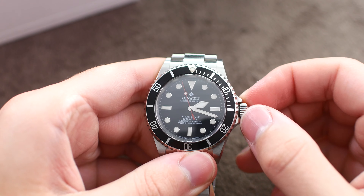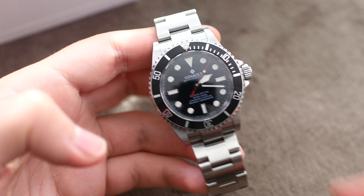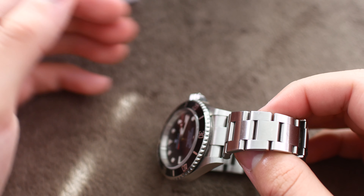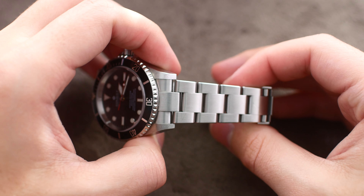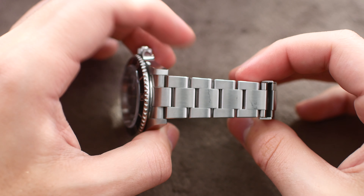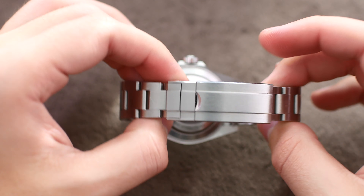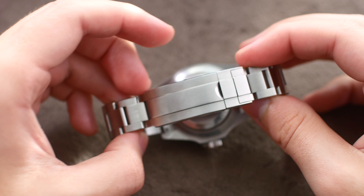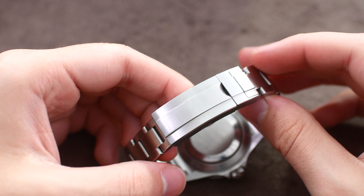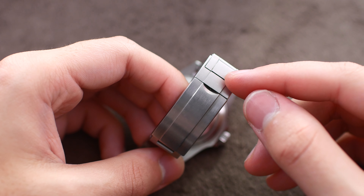They have also nailed the crown action on this watch. It is incredibly well executed — the crown just feels fantastic to use. It uses a very similar system to the one on the Submariner; you can see one of the gaskets here. The winding is very smooth for an ETA 2824 clone, and the crown is very easy to operate, just the right size, with the crown guards very well executed and screwing the crown back in very smoothly.